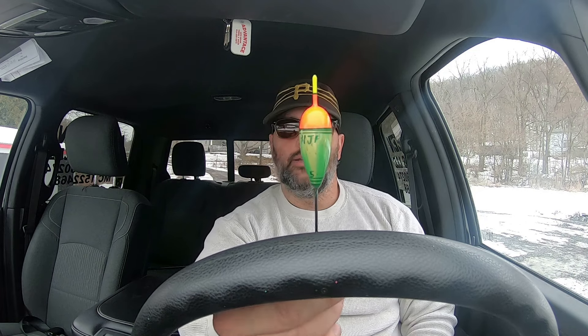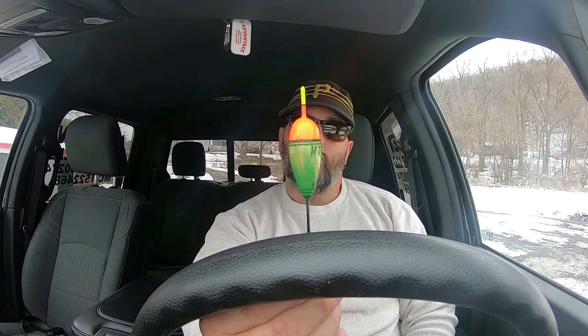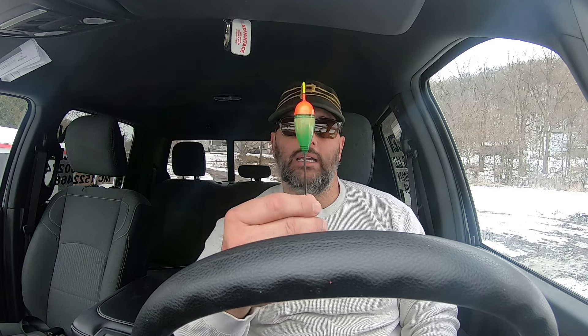I found these — it says HJF on it, that is a Hook Jaw Float. My buddy Don makes them and I actually won a bunch of these about three or four years ago in a giveaway he was doing. I realized I've never used these. They're so pretty and well made, so I thought, let's go use them. I want to stand at the head of a hole and drift one of these by — maybe a steelhead will come up and like our offering.